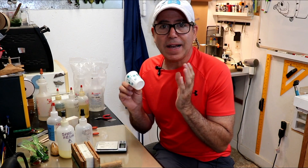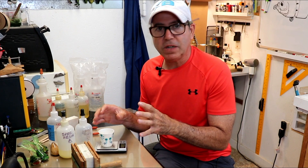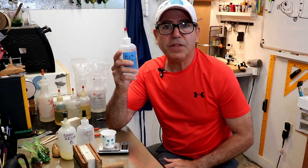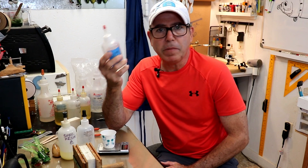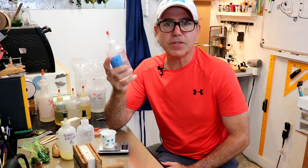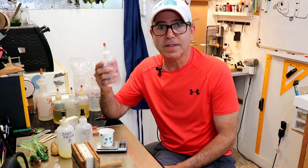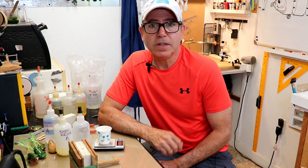Most folks hesitate to use one container because they're afraid of making a mistake and pouring in too much of the second part, then having to go back to the first part and see-saw back and forth trying to catch up with their mistake. But if you put your resin parts into a squirt bottle — just a mustard bottle you can buy anywhere, or these ones I get at Harbor Freight, about six for three bucks — then you'll have the control you need to keep from going over. I usually get within a couple hundredths of a gram of where I want, and that's more than accurate enough to give you a good result.